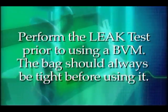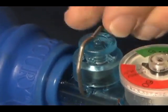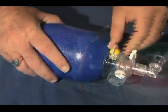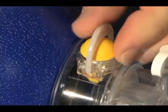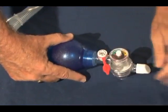In summary, we should always perform a leak test prior to using a bag valve mask, and the bag should always be tight prior to using it. You must become familiar with the pop-off valve on the bags you have in your department, because as you can see from these examples, there are many different types of pop-off valves.